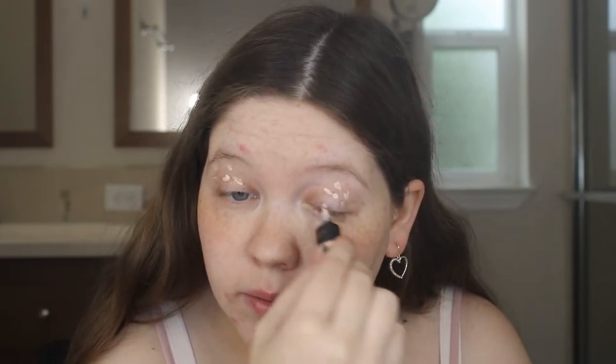I'm first going to start off with my eyes and I'm going to use my Profusion Pigment Base Eyeshadow Primer in the shade Neutral, and I'm just going to use that on my eyelids to prime them for eyeshadow. I'm going to use my ELF Flawless Concealer Brush to blend that out.